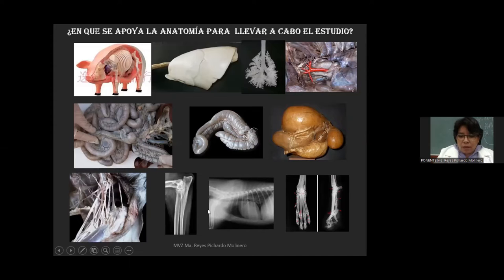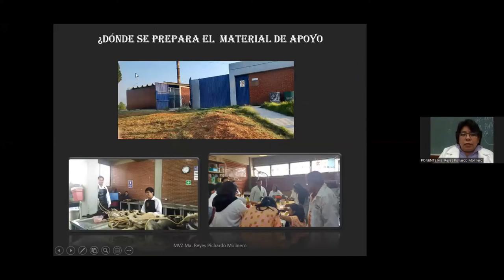Todo esto es para que los alumnos puedan llevar a cabo un estudio a través de imaginología. Para hacer uso de imaginología, los chicos tienen que tener primero el conocimiento anatómico de la anatomía normal. ¿Dónde se lleva a cabo la preparación de este material de apoyo? La FESCOTITLAN cuenta con un laboratorio conocido como Laboratorio de Apoyo Técnico de Anatomía. En este lugar se producen cada una de las piezas anatómicas que se les proporcionan a los alumnos. Aquí se lleva a cabo la preparación de cadáveres principalmente de canino, que nos hacen favor de donar los centros antirrábicos. También se organizan cursos para producir piezas anatómicas utilizadas por los alumnos.